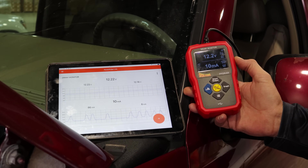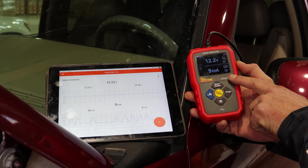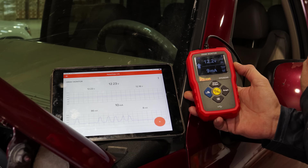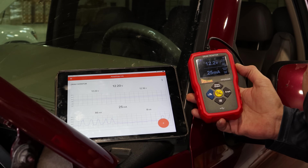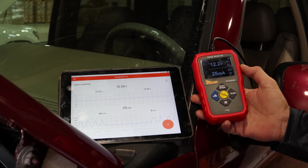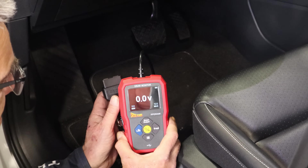We have disconnected and unplugged the AC control unit, and you can see our drain has dropped to a much more acceptable level. There's probably a little more further diagnosis to dig into to see exactly what's causing that head unit to cause the drain — it should be shutting down like any other module — but we've pretty much identified the problem at this point. Now let's go from this Yukon and move to a 20-year-newer car.